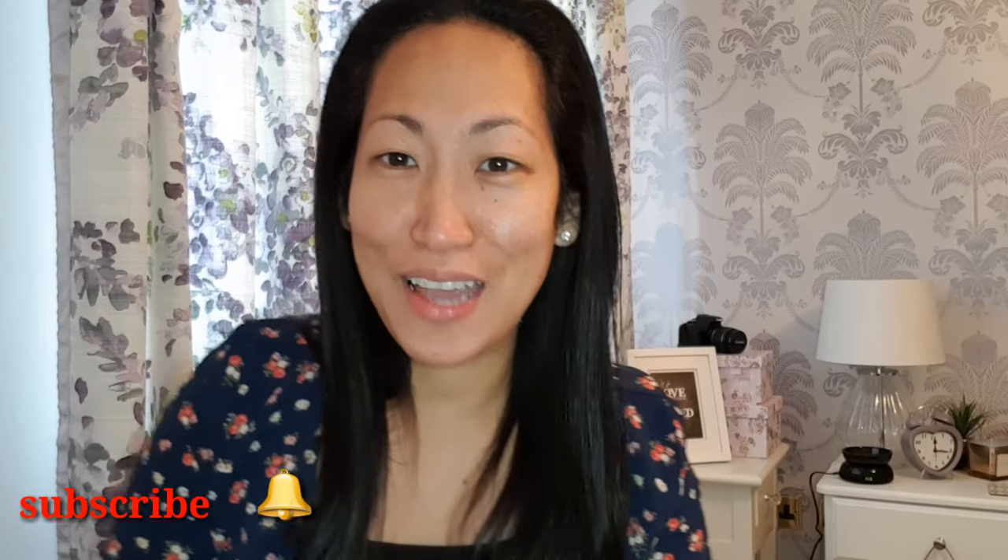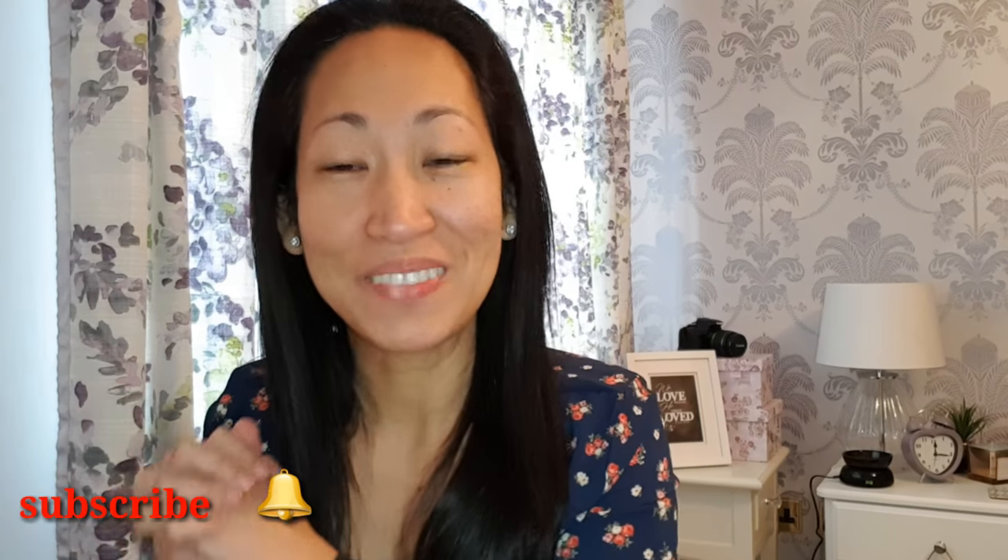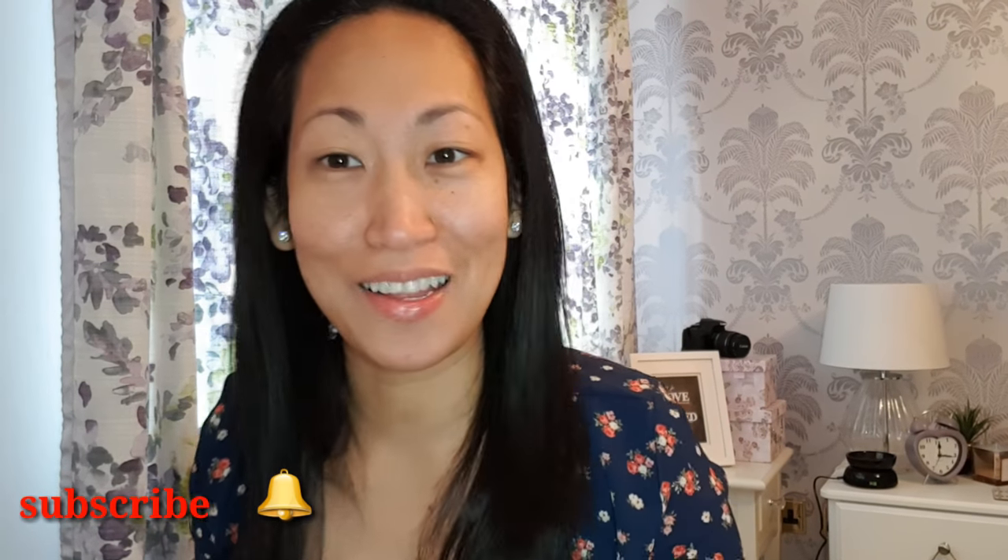Hey guys, welcome back to my channel. Today we're gonna be doing a Sandra Oh inspired makeup look.